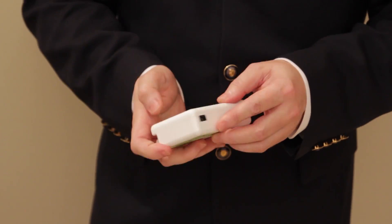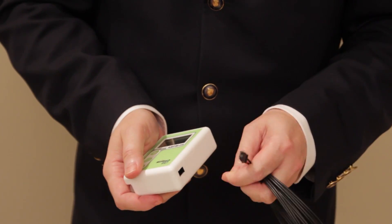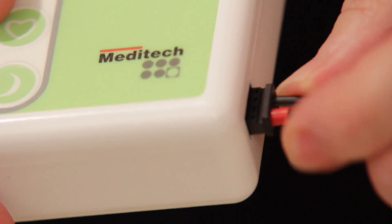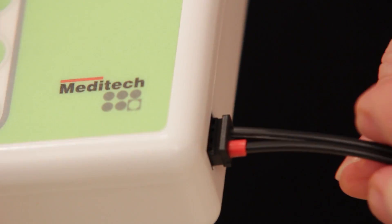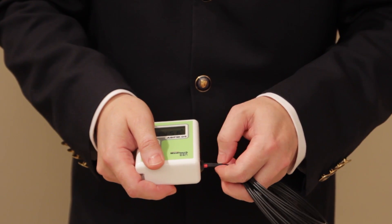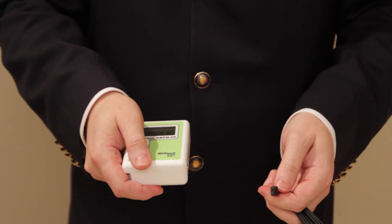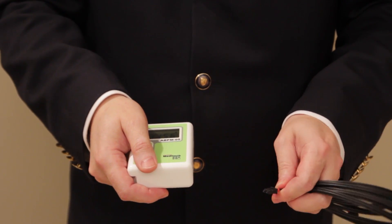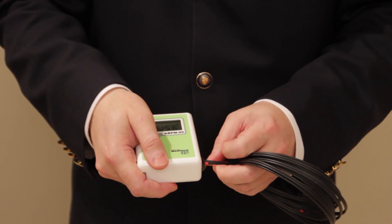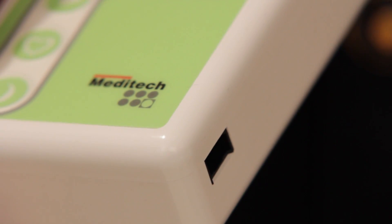To connect the device to the computer, take the end of the cable with the red marker to the edge of the device and push it in until a click. To disconnect the computer cable, do not pull on the cable itself — grab the plug and pull. To summarize: with red down, push until a click to connect; pull on the plug to disconnect.